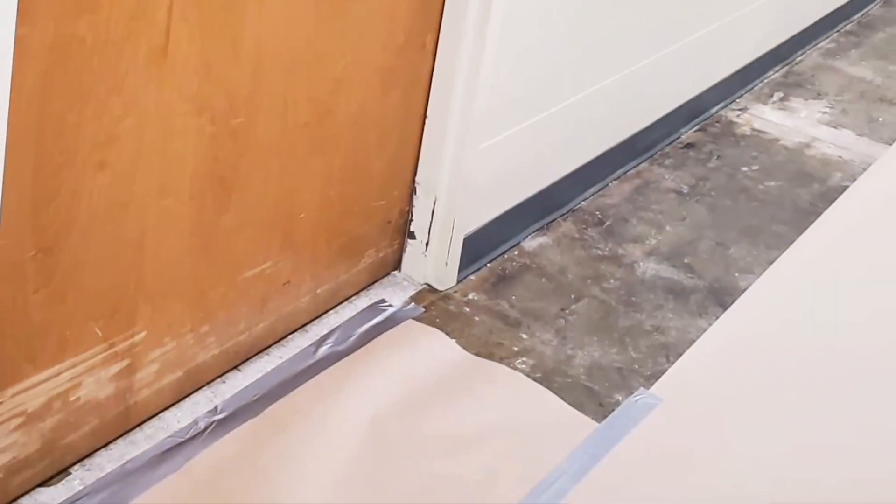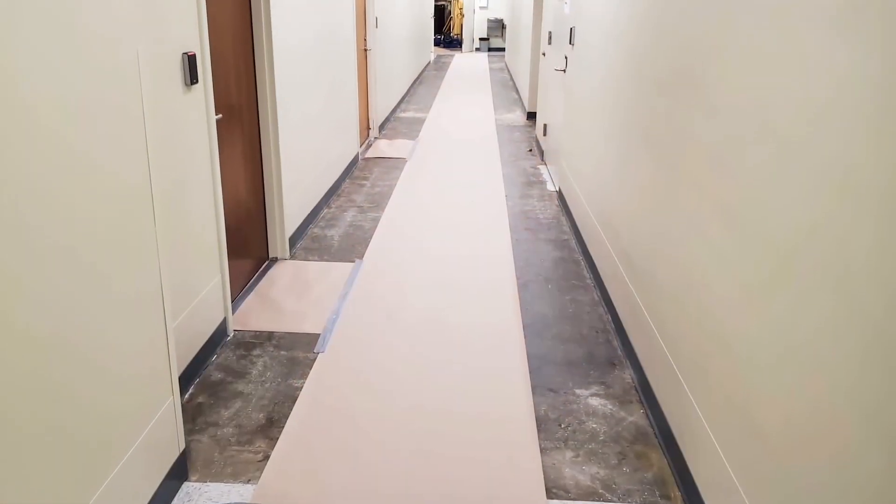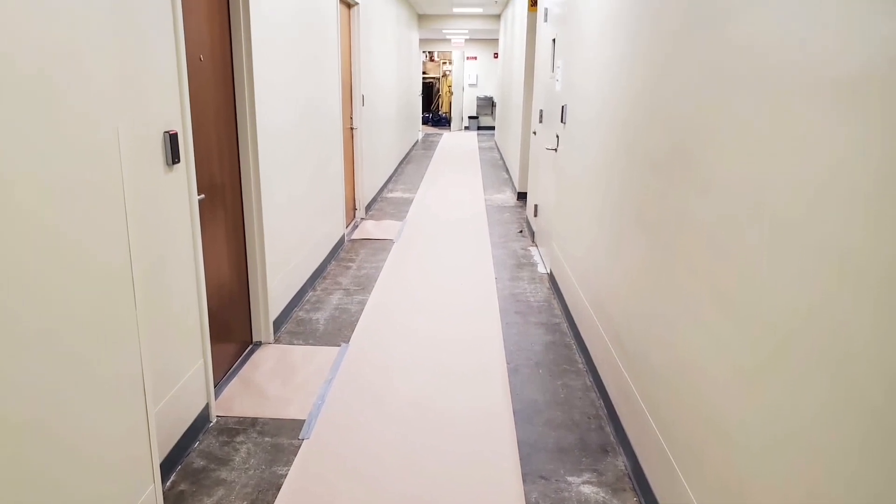Because this is an active property, paper is put down to protect the area that's been removed to make it easier on the staff for the next day's business.